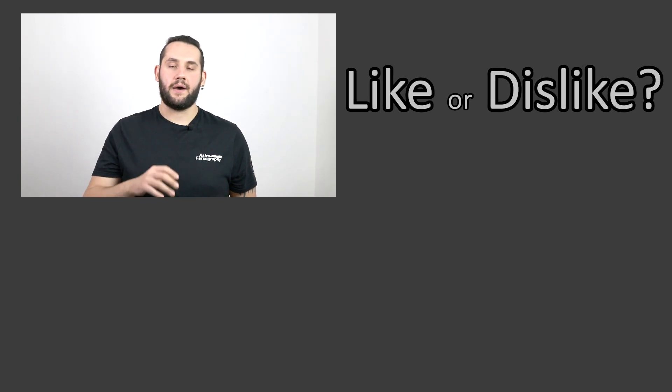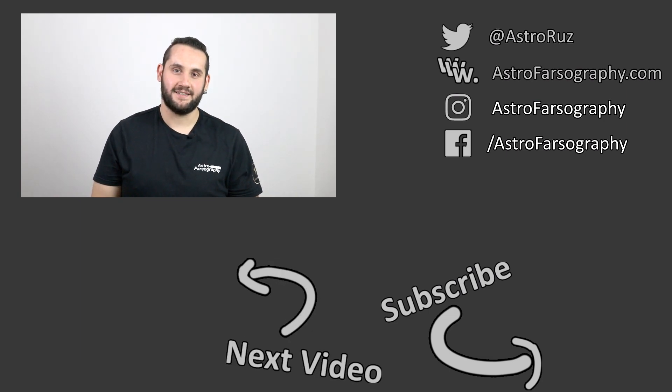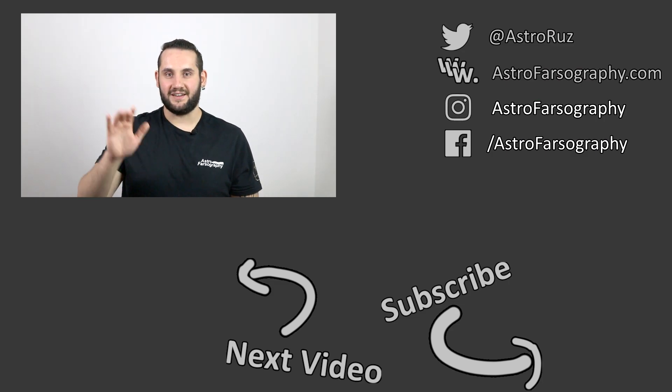Thanks very much for watching everybody. I understand this is different to my normal reviews — I haven't been able to use these products nearly as much as I wanted to. So if you don't like it, give it a big fat thumbs down, but if you enjoyed the video, give it a thumbs up and consider subscribing for more reviews like this. And with that, it is time to say clear skies everybody — keep looking up and keep them cameras clicking. I'll see you later.